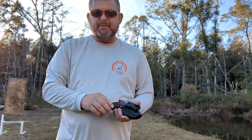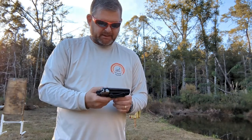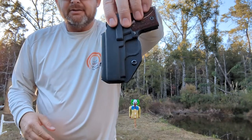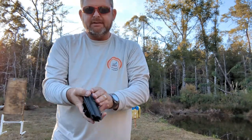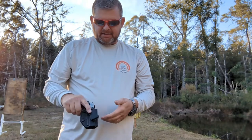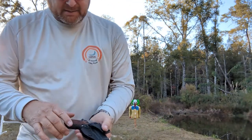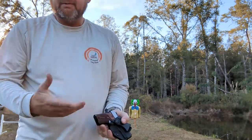I have several other inside waistband holsters that do just fine too, but you can tell the detail on this holster versus some of the others — it's real clean looking, sleek. You can adjust your belt clip here straight up and down, or to an angle, or to the side. You can actually put it for your opposite hand depending on how you like to wear it.